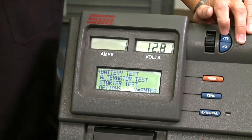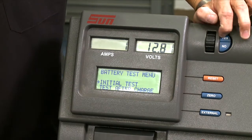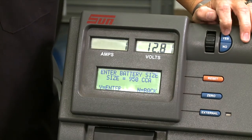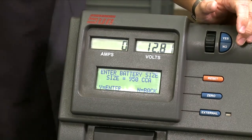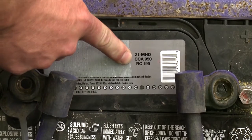It wants to know if we're testing the battery right now in the vehicle — yes, right there. Then it wants the cold cranking amps. Where do we find that? Right here on top of the battery on this label. You can see this one: CCA 950.